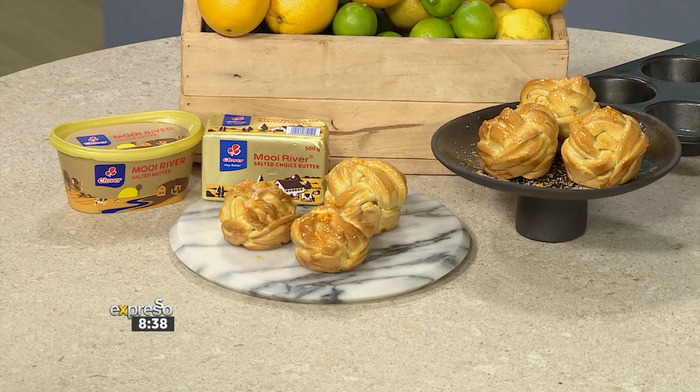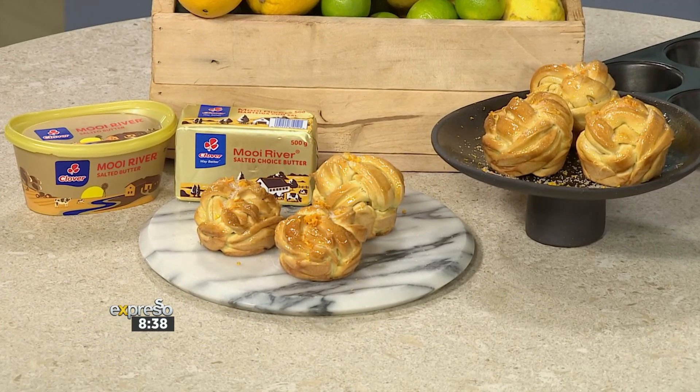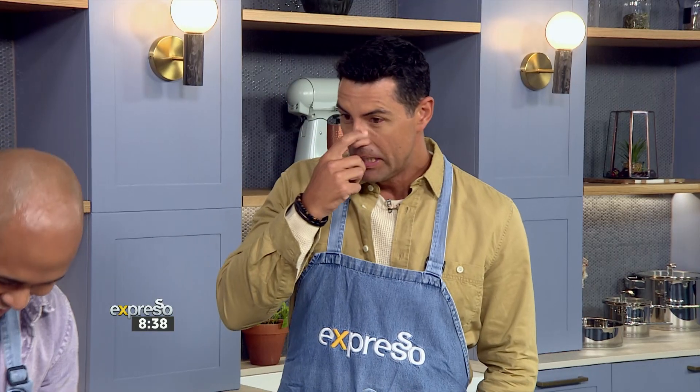It looks very complicated, but it's actually so simple — something I would not want to try. You've been on a roll. Let's not stop it. But this is not your ordinary knots — they're great knots. Ones that you can eat, not the ones that you have to massage away.